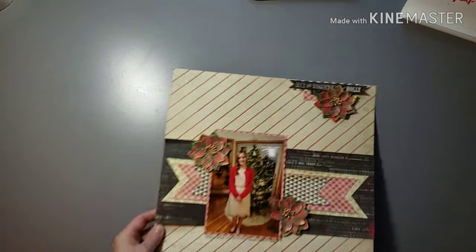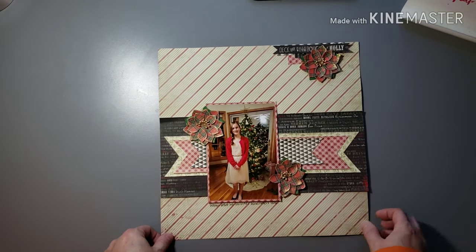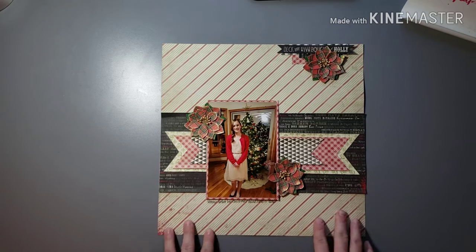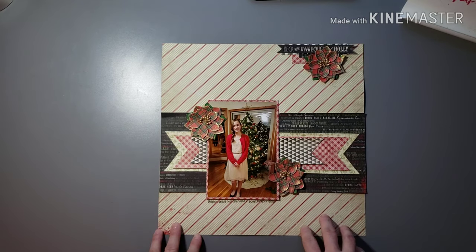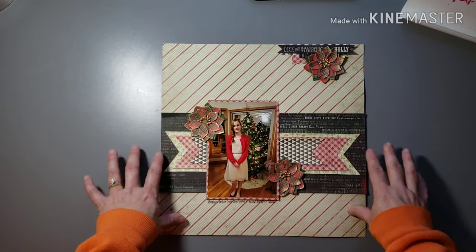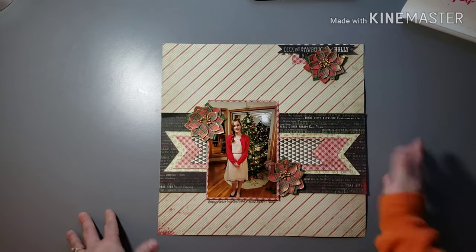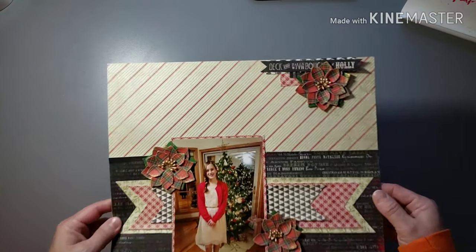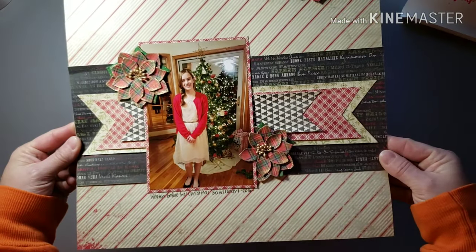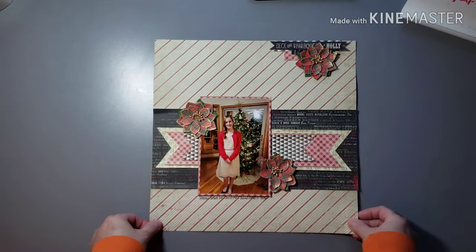One or two more layouts with that same collection of supplies. Again these are from Hobby Lobby — love those, worked perfectly. Just had that vintage feel, worked great with these papers. Just did some layering underneath the photo and a little cluster up here. Super pretty, very simple.